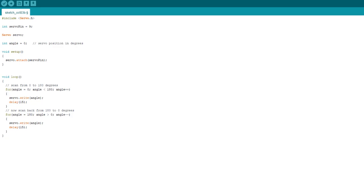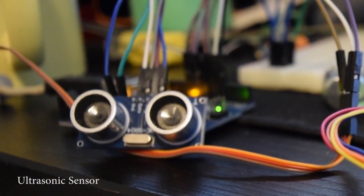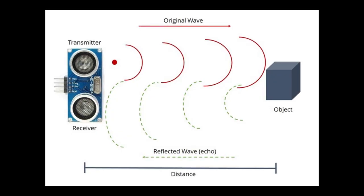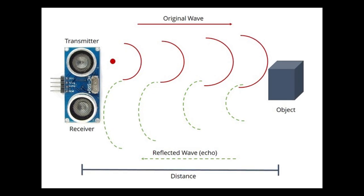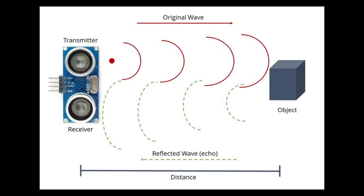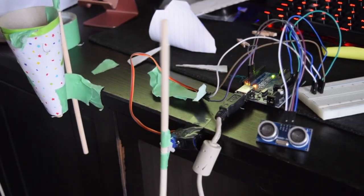I would use an ultrasonic sensor as the trigger to start the contraption. An ultrasonic sensor works by emitting sound waves and waiting for them to be reflected back, where it then calculates the distance. All I would have to do is specify a range for the contraption to get triggered when someone waves near it.